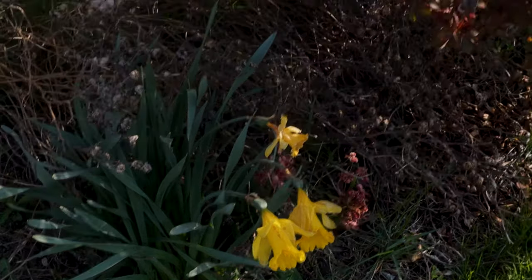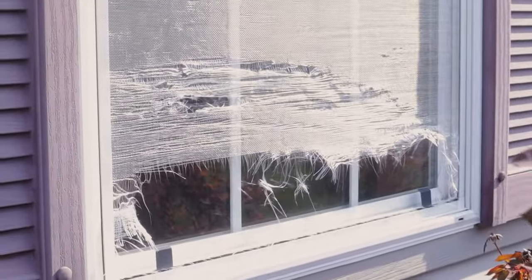It's a nice spring day. I'm out walking around the yard and I look over and one of my window screens has bad damage on it. This thing's going to need some work. Hi, I'm Clyde and welcome to Basic Works. Today we're going to look at window screen removal and installation on window screens with pull tabs.